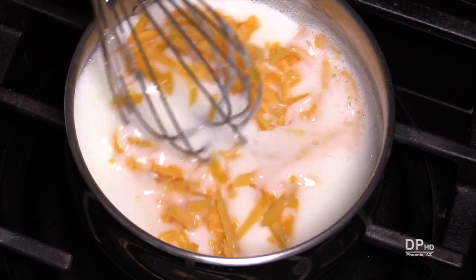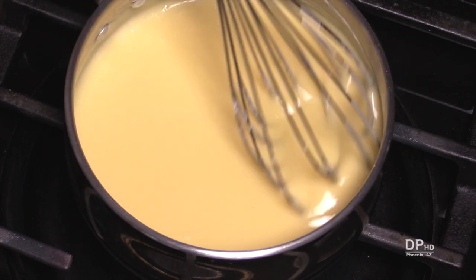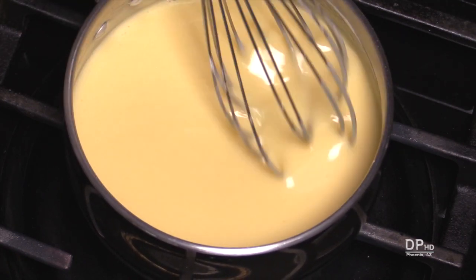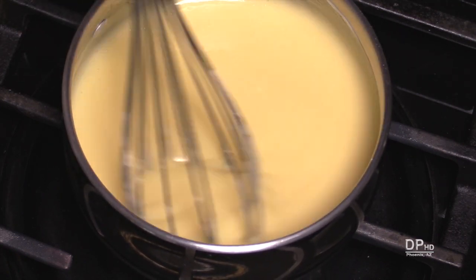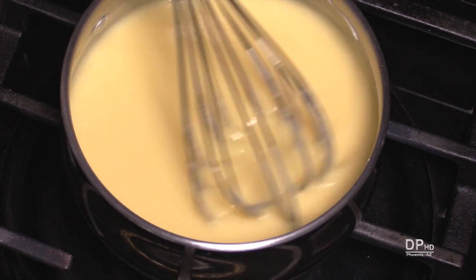When the sauce is thickened, stir in the cheese until completely melted and the sauce is a uniform color. If you're adding lemon juice, remove the pan from the heat or turn off the heat and stir in the lemon juice at this time.